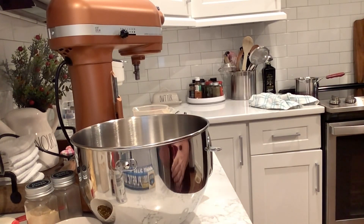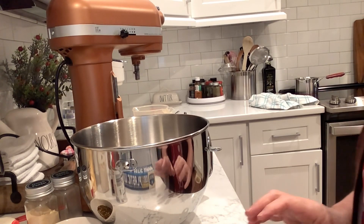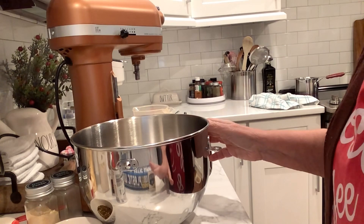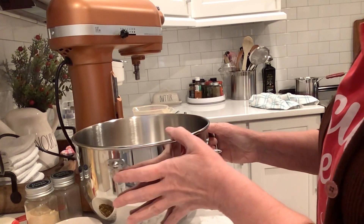Hey friends, I am making a lower carb deep dish pizza and I thought I would pop on and share it for What's for Dinner, y'all, which is the open collaboration hosted by Kimmy over at Kimmy's Kitchen and more.